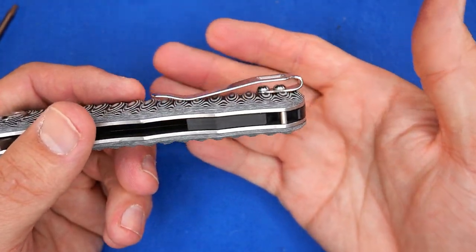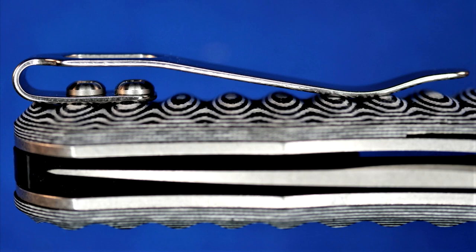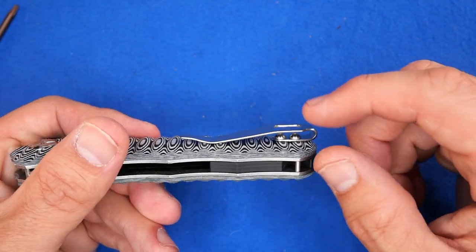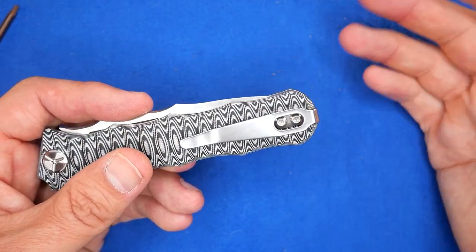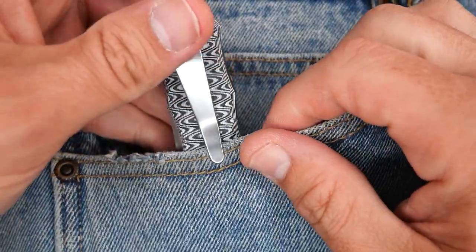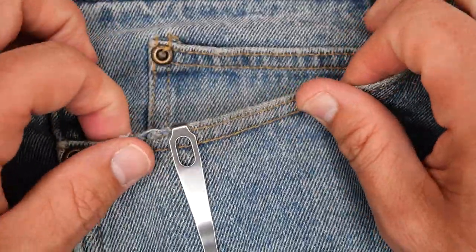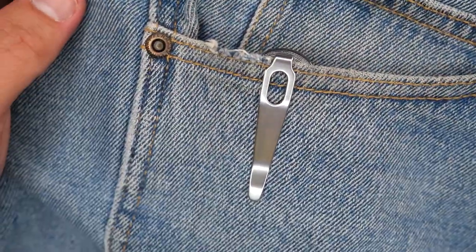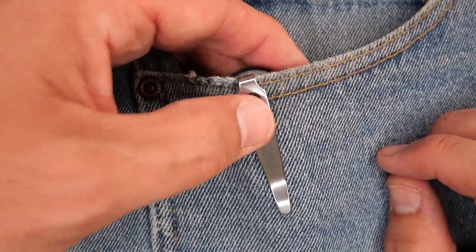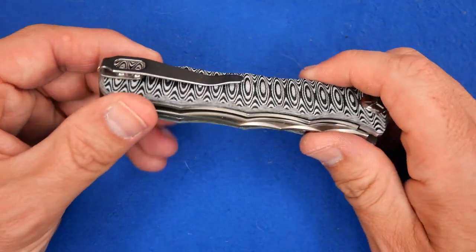We've got this pocket clip that's pretty standard on the budget Tucson knives, and I keep complaining about it. It's bigger than it needs to be. Because they use those bigger button screws, they have to have it coming out further. Is it functional? Yeah, it works pretty well. The tip of the pocket clip is flat and it's not a hot spot in the hand. It always goes right down to the bottom, so all you see is that pocket clip sticking out of your pocket. It's easy to get your thumb on it, giving you a little extra grip to pull the knife out. Not a bad pocket clip.